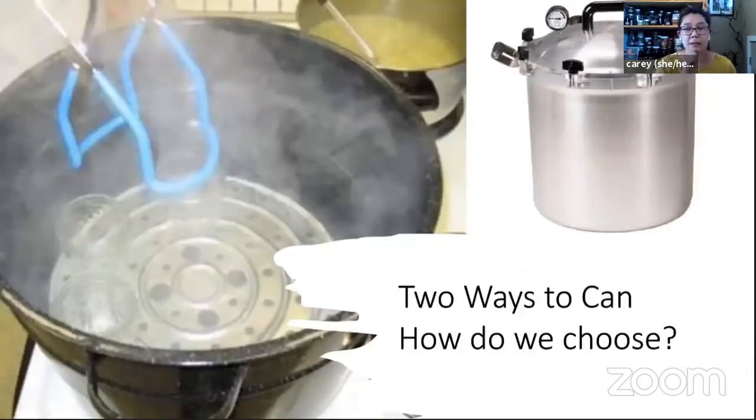There are two ways that we do canning. The photo on the left shows the inside of a water bath canner, which is basically a stock pot filled with water with a rack at the bottom that you put your jars in — you put your filled jars into the boiling water and boil them. The image on the right shows a pressure canner. I'm going to talk about why there are two different ways to can and what the difference is and how we decide.